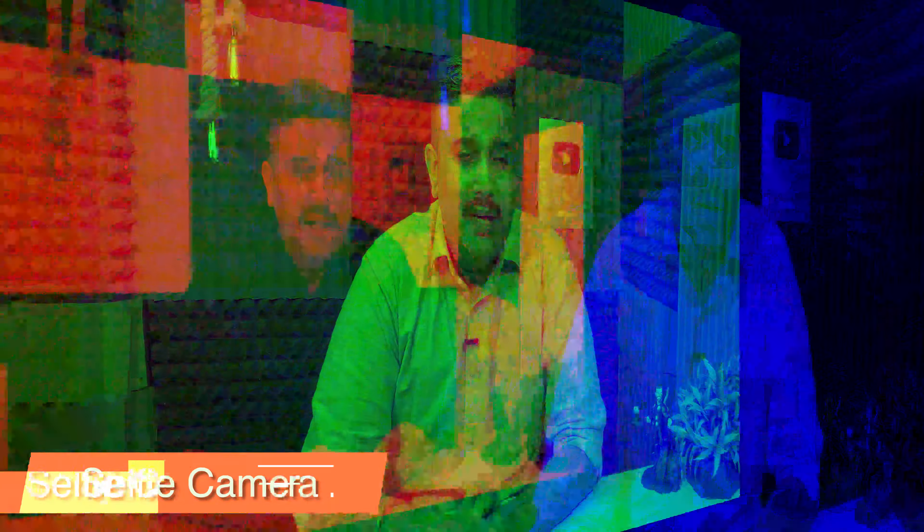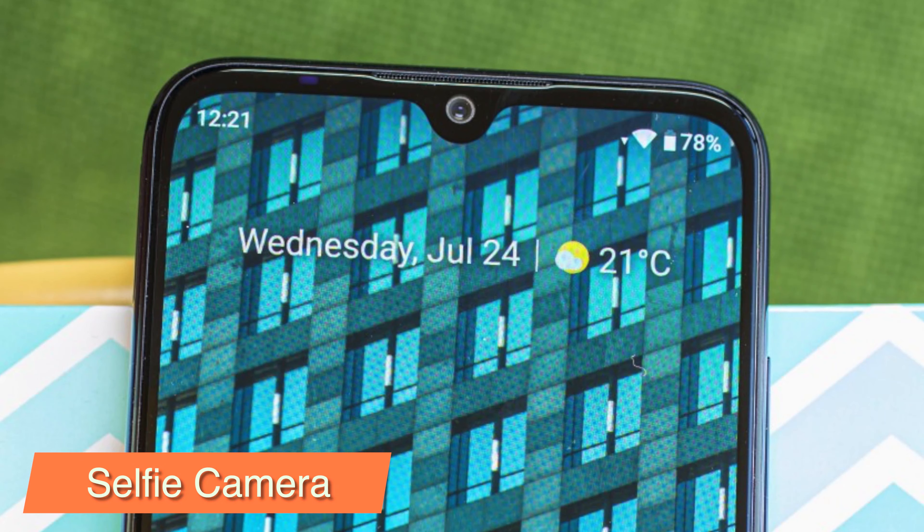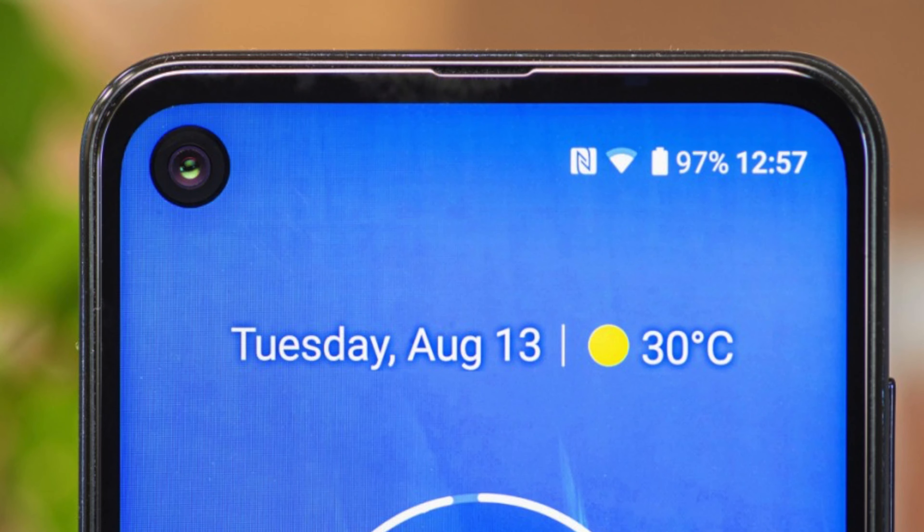In the selfie department, Mi A3 gets a 32-megapixel wide-angle selfie camera with f/2.2 aperture. In comparison, Motorola One Action also gets a wide selfie camera with f/2.2 aperture.